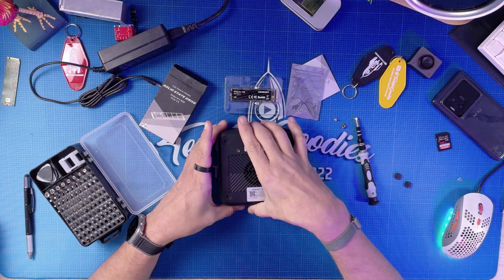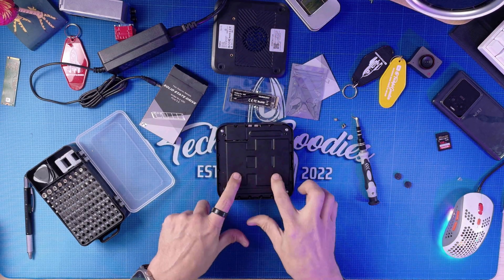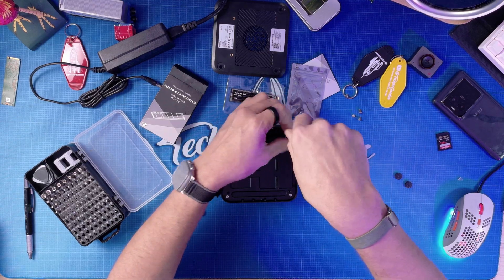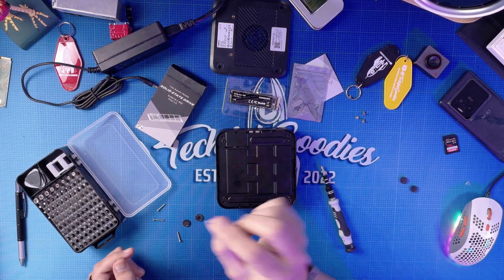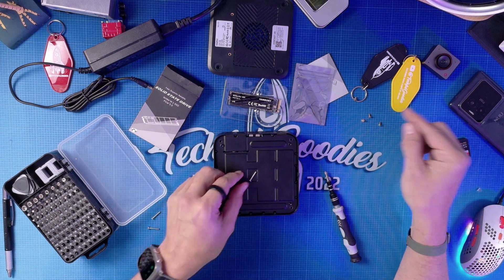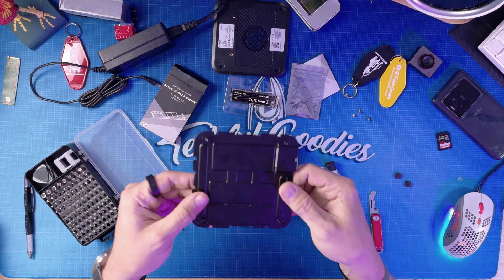Now that I've taken out those screws, I'm going to take off this back plate and pop it off. So this is the back plate we just removed. Inside I'm met with another plate, so I'm going to go one step further and take out these other screws. One thing to note: the outer screws are longer than the inner screws, so keep them organized to the side. Now I should be able to take this inner plate out — it may be a little fiddly due to the plastic pieces on the outside.